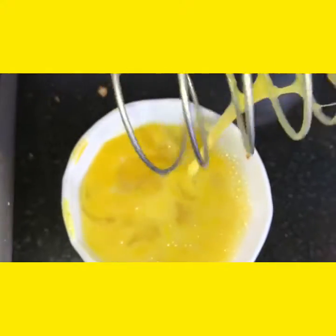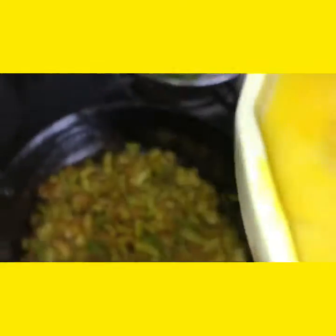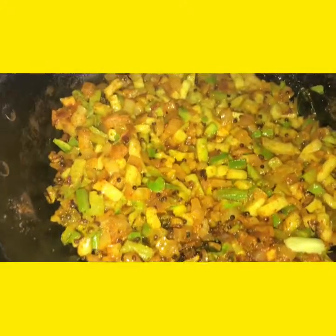Now we shall beat the eggs. We shall pour this egg mixture into the curry.